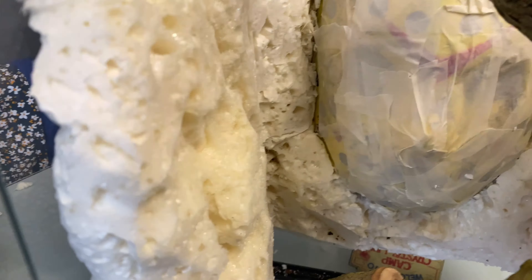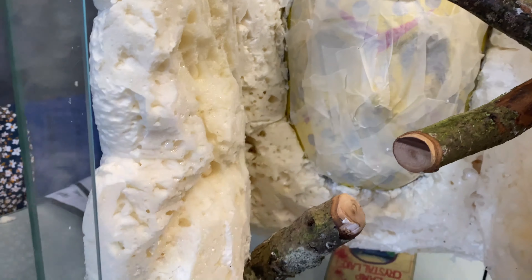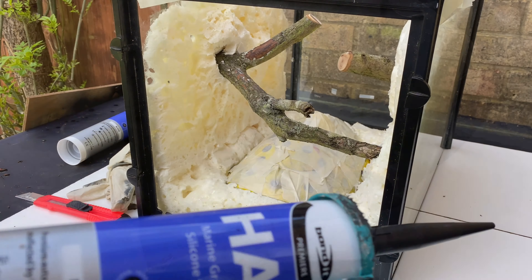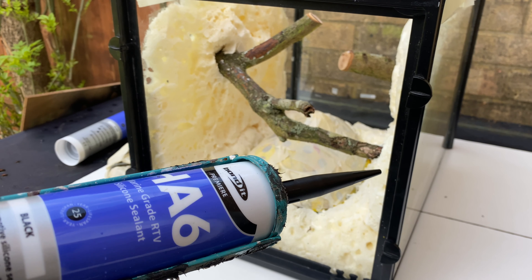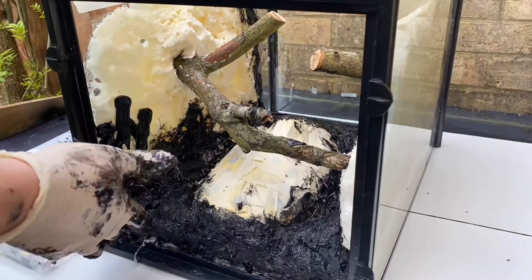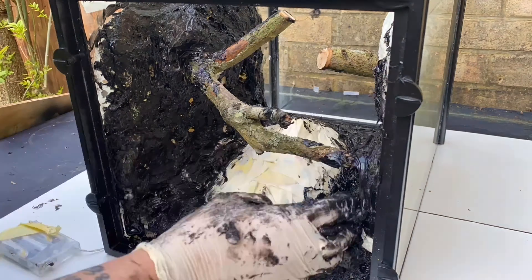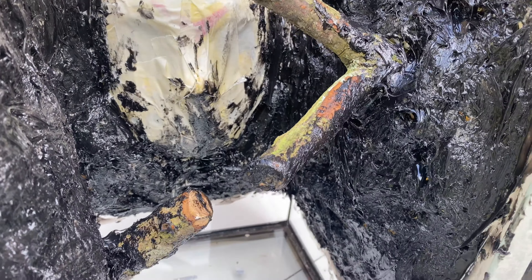We've added loads of texture to the walls and we're going to coco fiber it all. There's a gap at the top so we can squeeze silicone down there. The mask is masked up again so we don't get anything on the specially painted mask. We're using HA6 aquarium sealant — we'll cover everything and then cover it with coco fiber. We've covered it all and now we're going to push all the coco fiber onto the silicone.